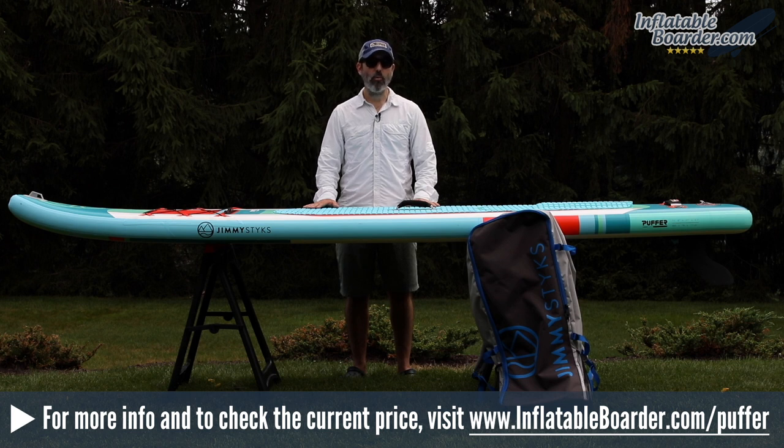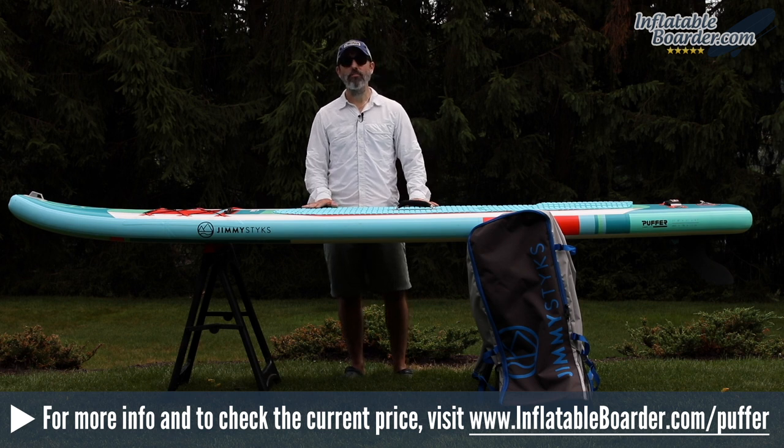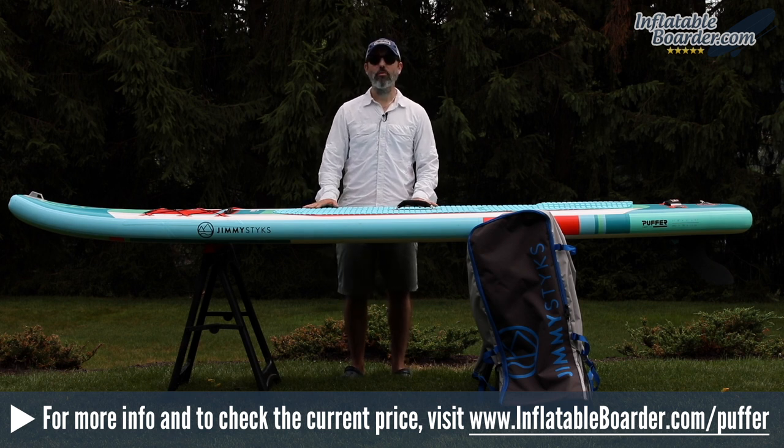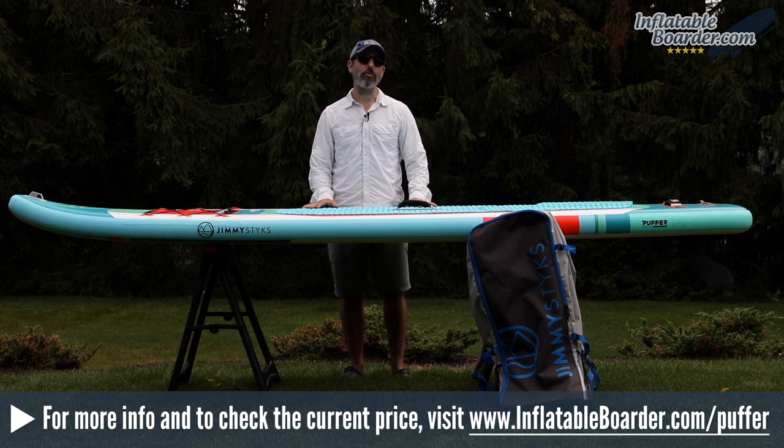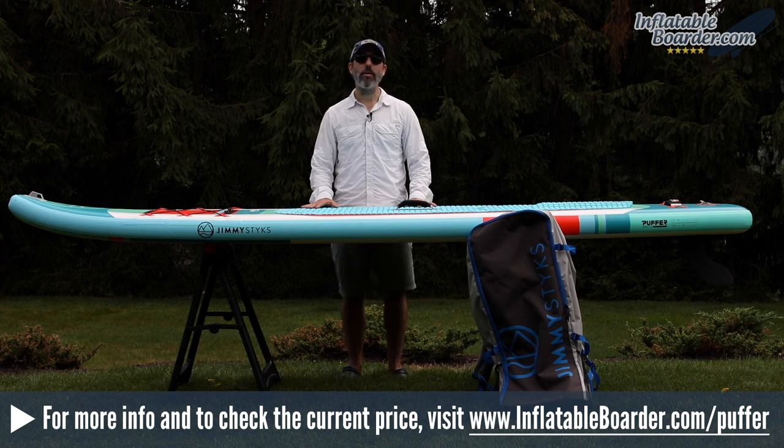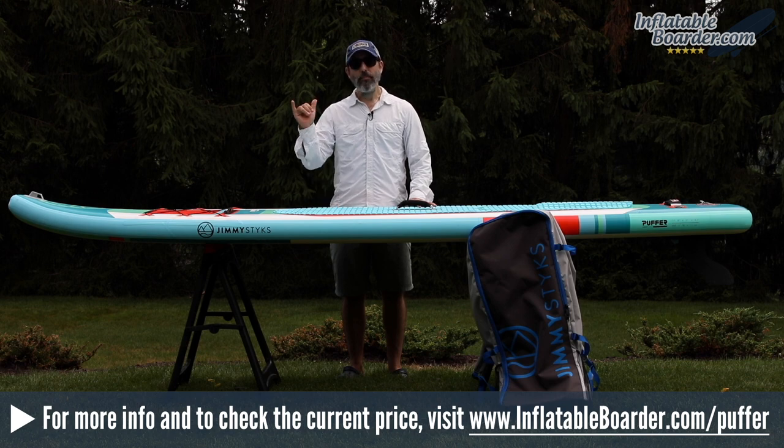If you've got any questions about the board, just leave them in the comments area below. We'll make sure to get all of your questions answered. If you'd like to check the current price of this board or read additional customer reviews, just visit inflatableboarder.com/puffer, or you can simply click the link in the video description below. If you enjoyed this video, please give it a like by clicking the thumbs up button below. And if you haven't already done so, we invite you to subscribe to our YouTube channel. Happy paddling.